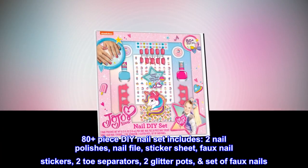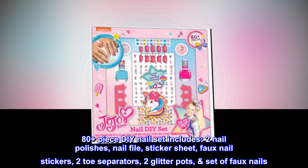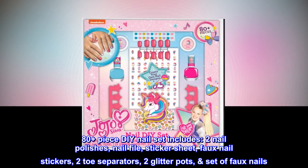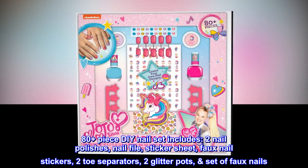The 80-plus piece DIY nail set includes 2 nail polishes, nail file, sticker sheet, faux nail stickers, 2 toe separators, 2 glitter pots, and a set of faux nails.